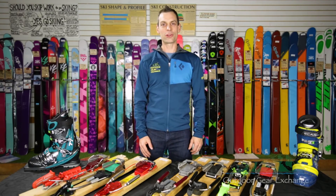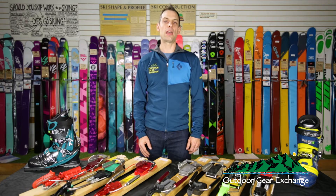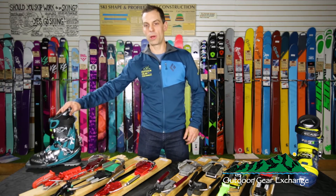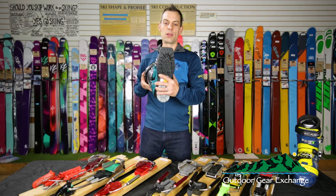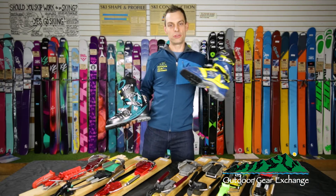Hi, this is Mike from the After Gear Exchange. We're looking at telemark bindings that are best suited for downhill skiing and ski touring. They all work with a 75 millimeter duckbill boot — a classic telemark boot like a Scarpa T1 or Scarpa T2.